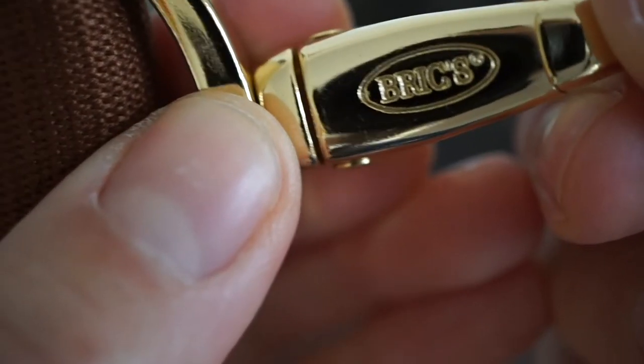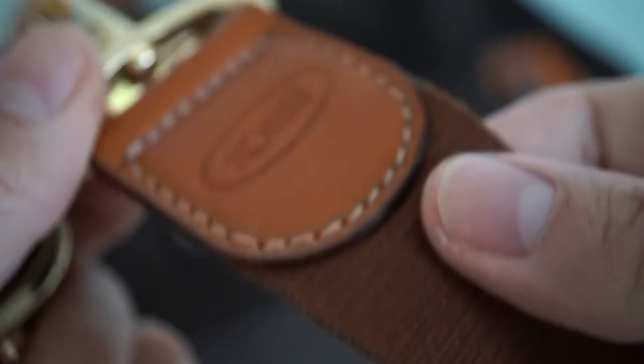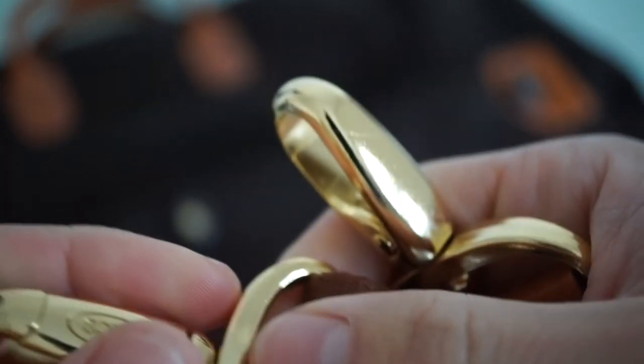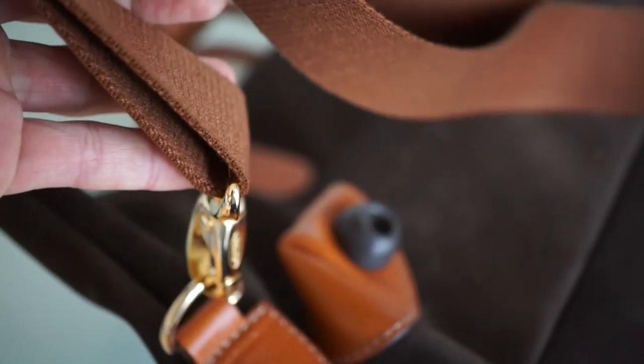I found a belt — a beautiful logo embossed on it, very strong and rigid, with nice finishing. It looks like canvas or cotton material, very strong. I think we can thread the belt through these loops on the bag, and then you can throw the bag over your shoulder.